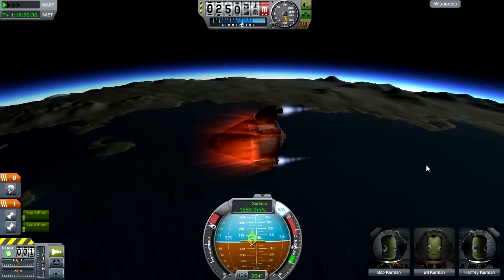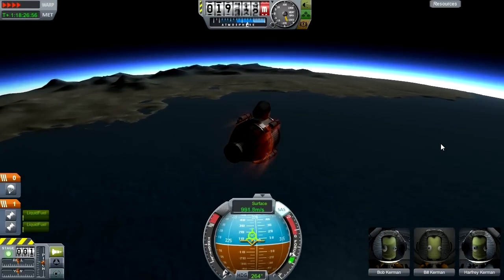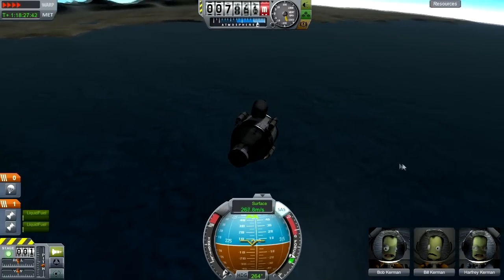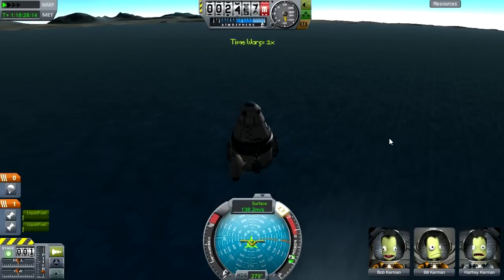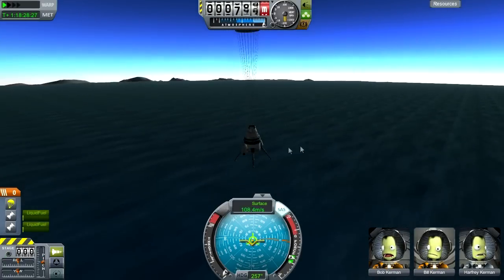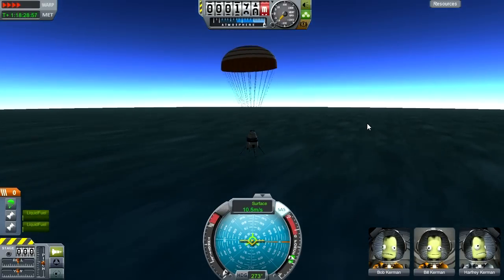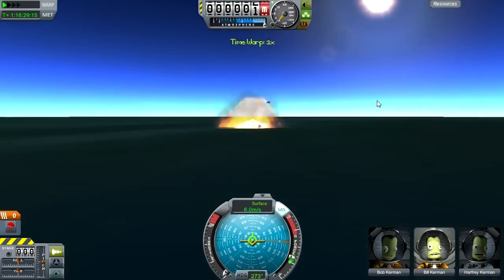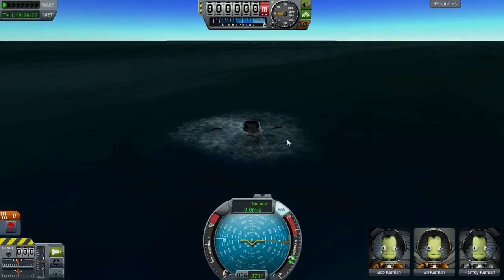Landing over land would have been better because water is too easy to break your craft on. It's not that water is overpowered or unfair — it doesn't usually break the command pod, it just makes other stuff fall off. But I think the amount of damage water can do should probably be changed. An empty fuel tank that's basically just a big metal box explodes when it hits the water, whereas landing on the ground at 10 meters per second probably wouldn't do that much damage — you'd think ground would do more damage than water. Anyway, thanks for watching, and as always have a nice day!